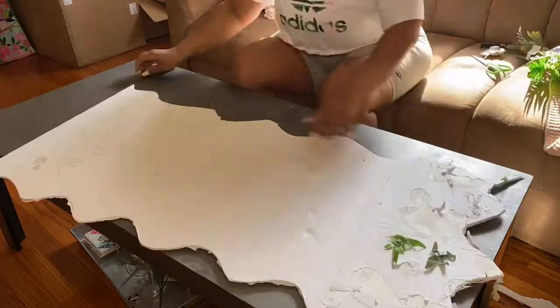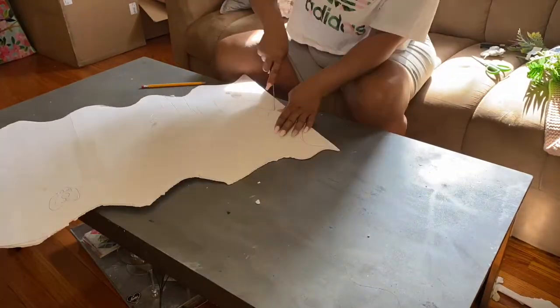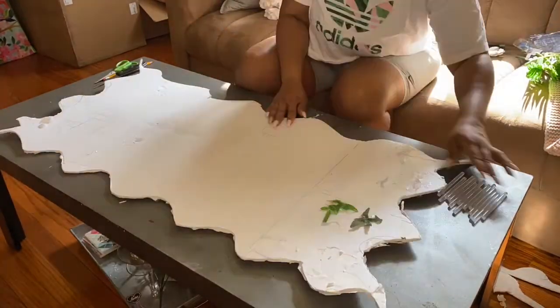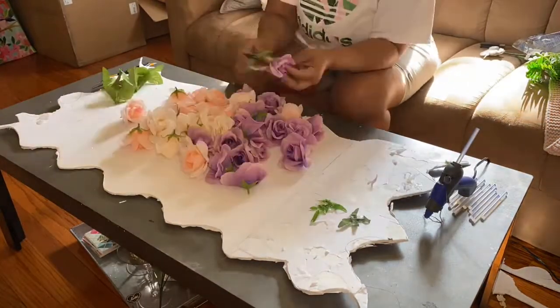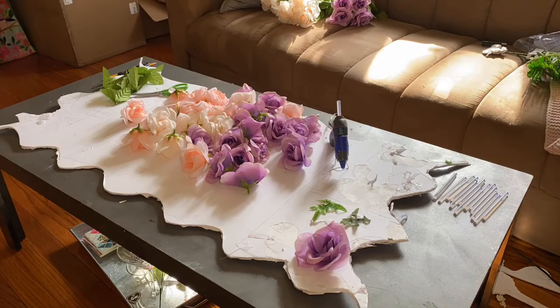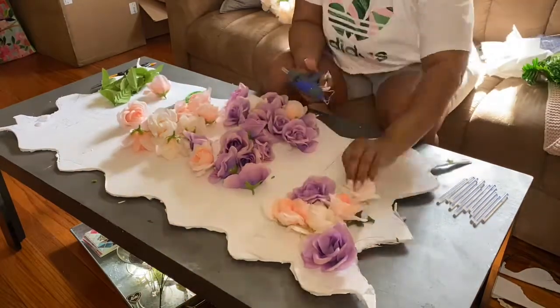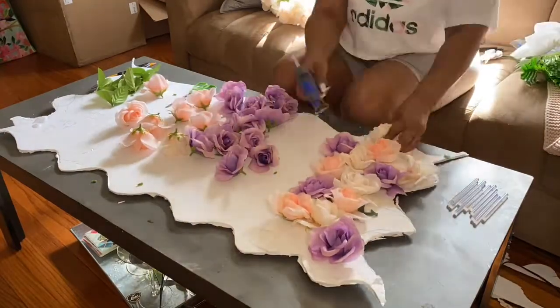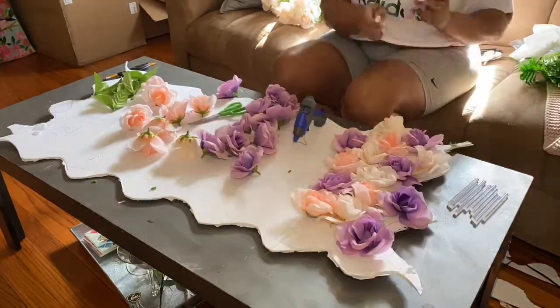Even as challenging as it was my very first time, as you do it so many times — imagine how big of a flower wall you're making and you have to glue 7,000 flowers. Super extreme. That's how it feels like after you've done like 150 flowers. It is a fun but also a tedious project.